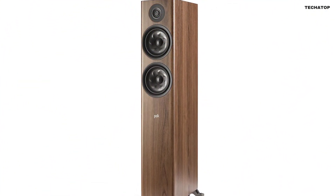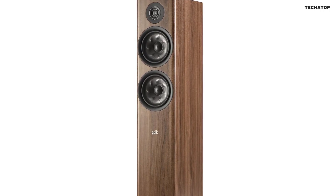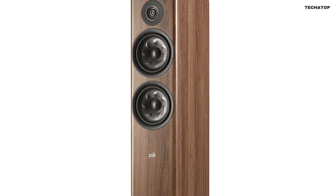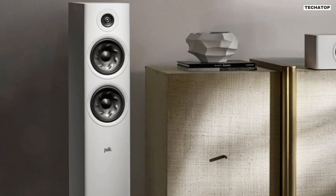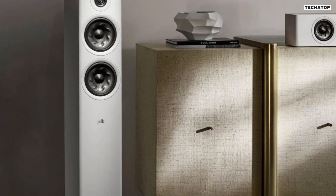And if you're an audio purist, you'll be delighted to know that the Polk Reserve R600 is Hi-Res Audio certified. It supports high-res audio formats like DSD, FLAC, WAV, ALAC, and MQA, ensuring that you hear your favorite music with improved audio extension and clarity.